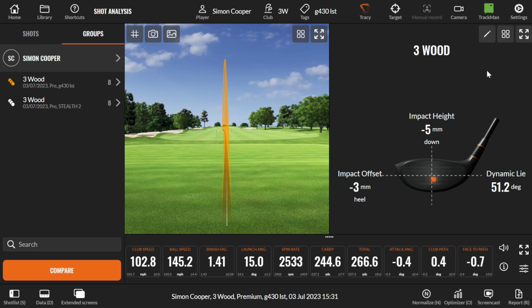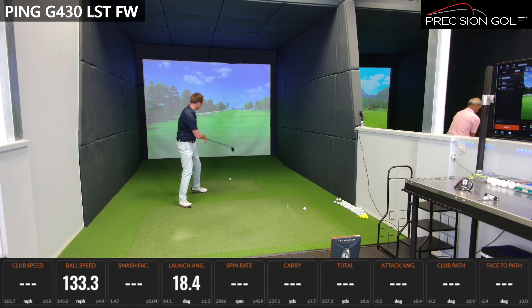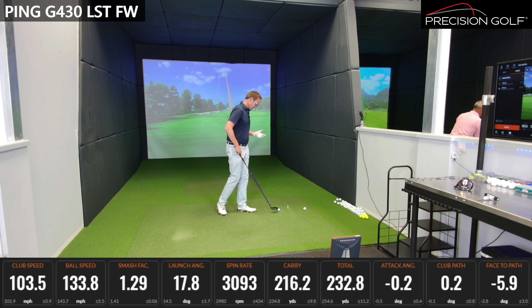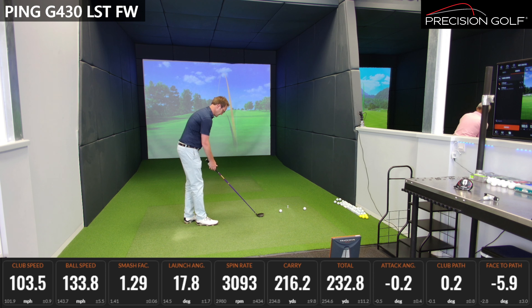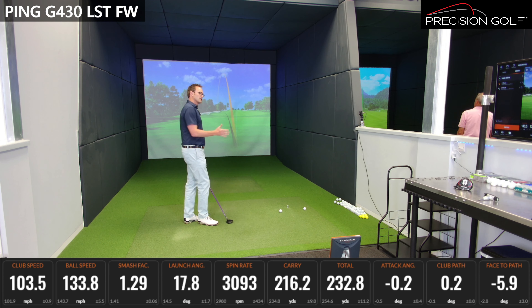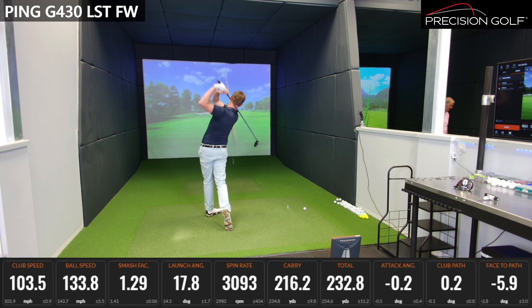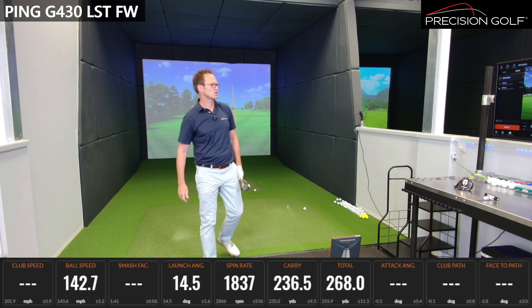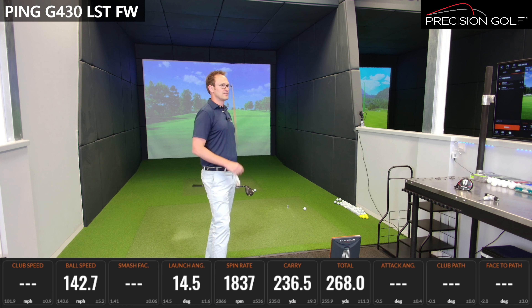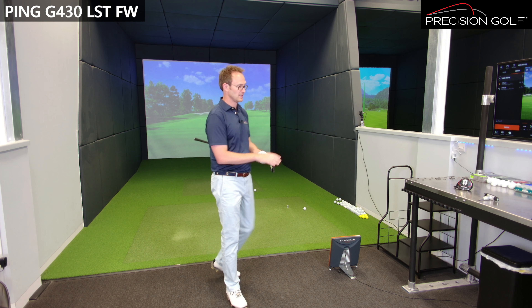That one was a little heavy so it won't do it full justice, but it's quite a different sound because of the materials. The 425 was critiqued for a louder note because of its construction, and this goes back a little bit towards that — so it might be a head where you notice the differential in sound. It feels a pretty forgiving, very stable head — you don't really notice any twisting. That last shot was very low spin, down at 1,800 rpm. This is very much a head for high-spin players — it doesn't knock launch angle down but it does take spin down quite a lot.